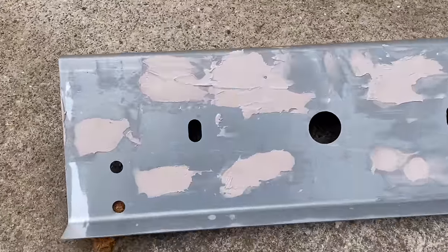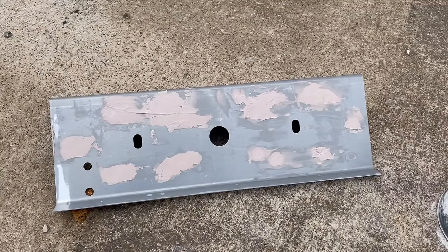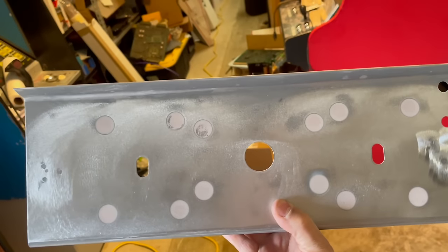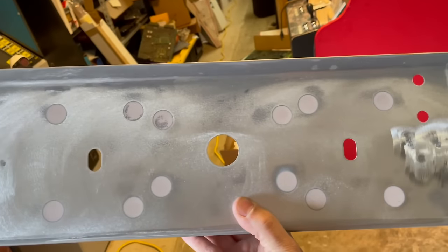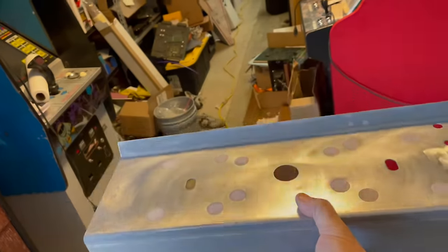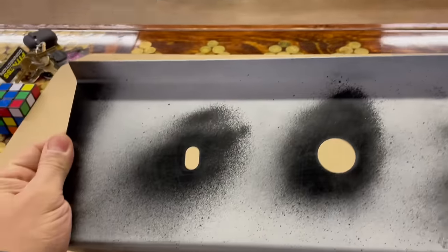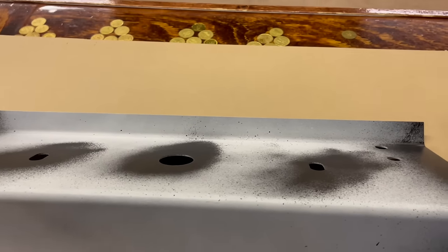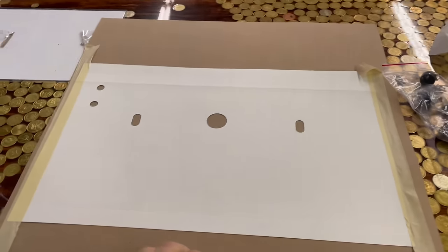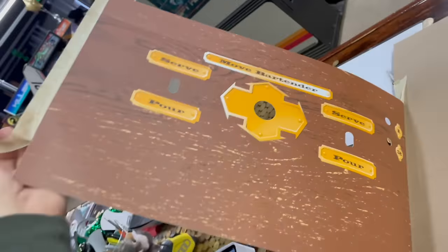We're outside — got a nice layer of Bondo in all those spots. I'm gonna sand that down. After sanding, the Bondo filled in all the little areas. It should paint up nice, and then we put the artwork on top. The control panel filled all the little holes — they won't be able to be pushed in or messed up. Got our new control panel overlay here — check that out. Let's see if we can get this thing on.